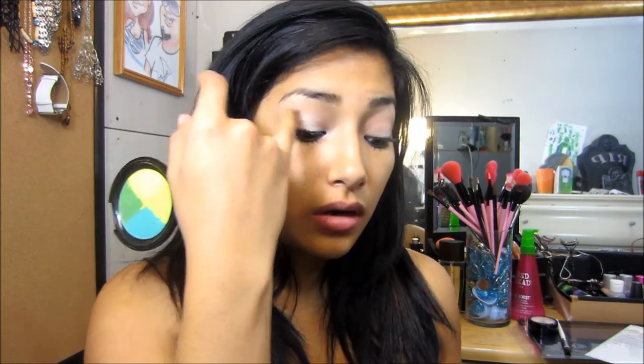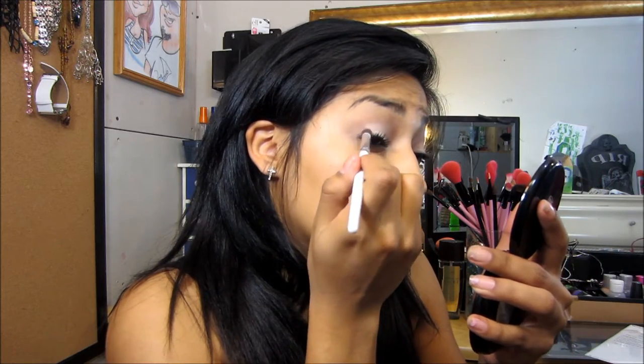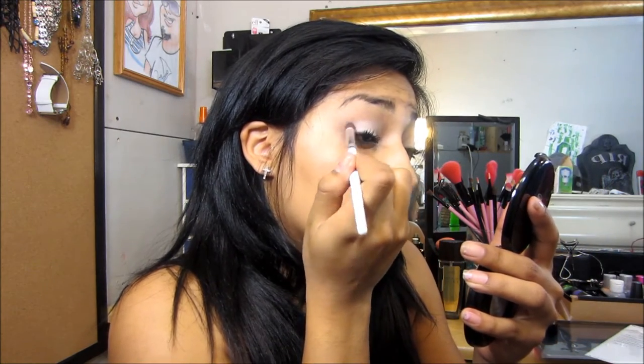So since that color is all over in our crease, I'm going to go in with this burgundy color right here and apply that in our crease. Grab that and put it in my crease, right there.